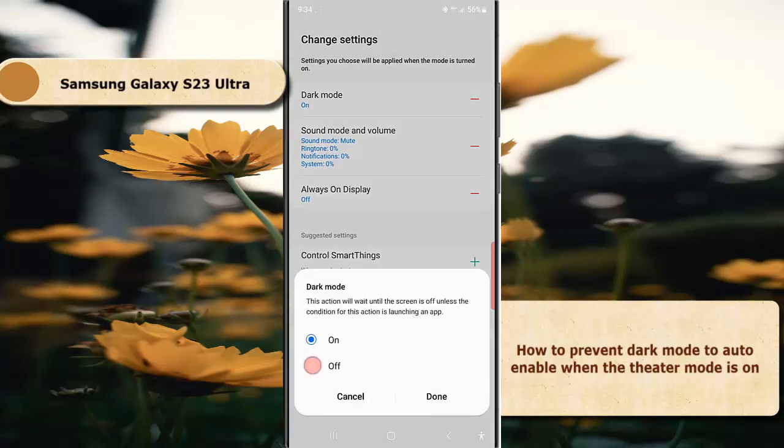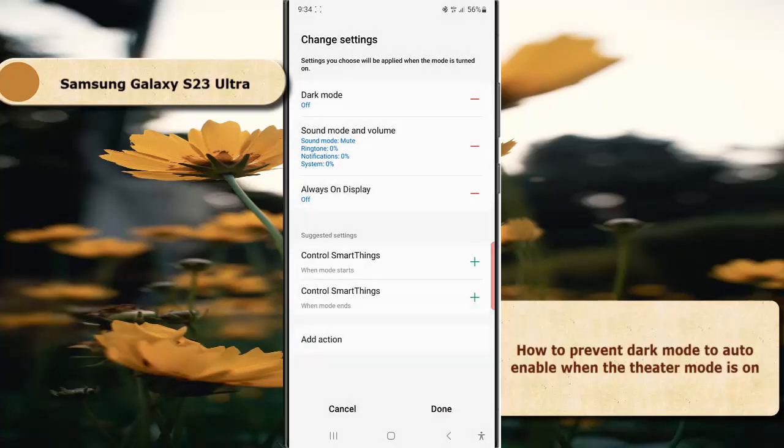Select Off, then tap the Done button, and tap Done again to save the change.